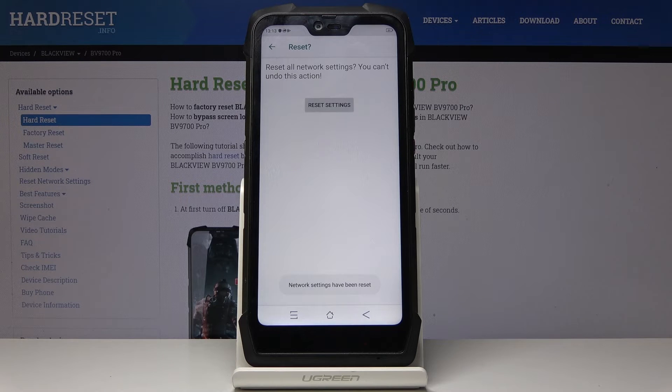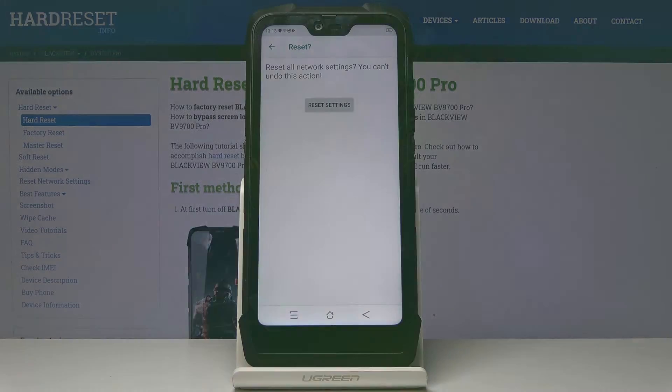And this is it, that would be all — network settings have been reset. Congrats! Thank you for watching, please subscribe to our channel and leave a thumbs up.